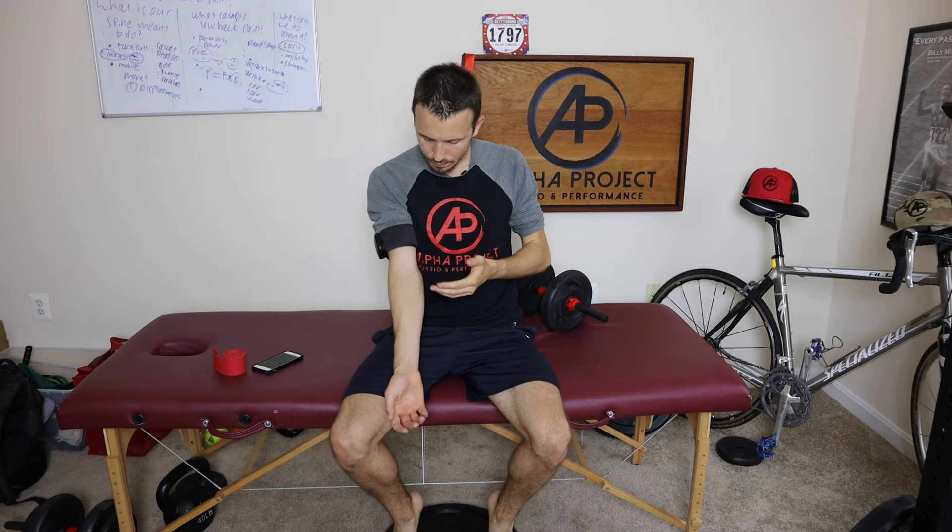Blood flow restriction is a kind of therapy, a treatment technique — it's a way to use the body's physiology to make strength gains and muscle hypertrophy, to make your muscles bigger while using a really light weight. The reason this works is: if I'm curling a small amount of weight, say 10 pounds, that's nowhere near the stimulus needed to actually make strength gains.